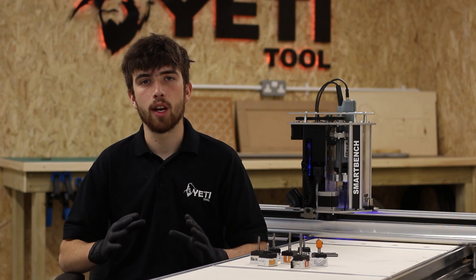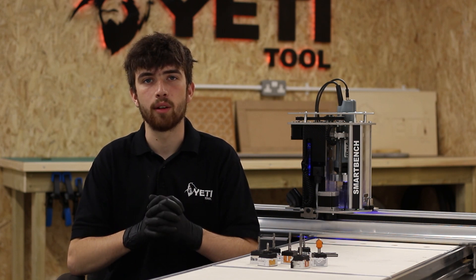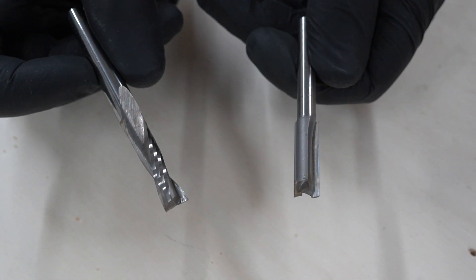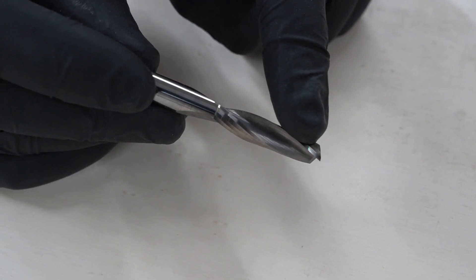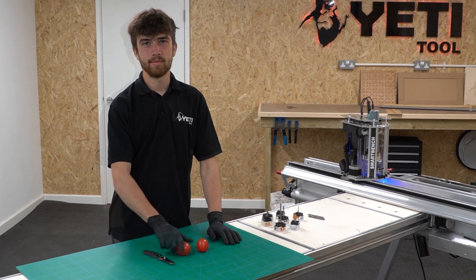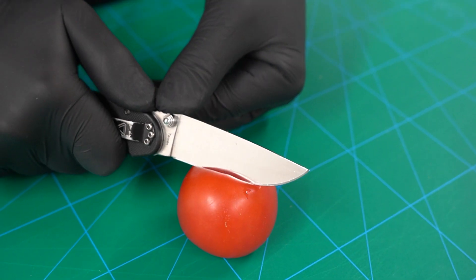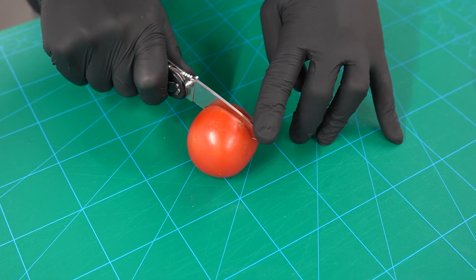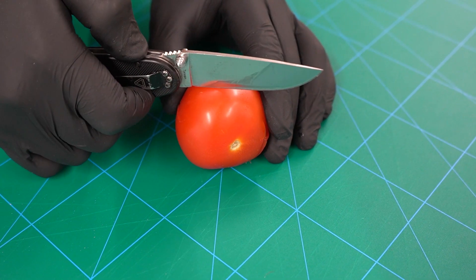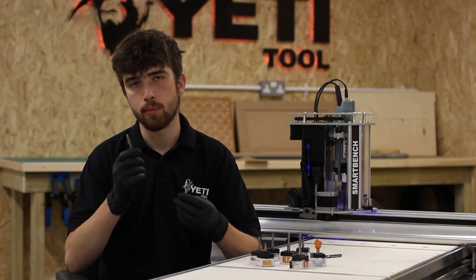Now we're going to talk about the different types of cutters. All different types of cutters will either have a spiral flute or a straight flute. Spiral flutes and straight flutes cut in different ways. The straight flute has more of a chopping action as it moves through the material, whereas the spiral flute has more of a slicing or shaving action. To illustrate this using a tomato: the straight cutter has a chopping action equivalent to using your knife to cut straight down with pressure into the tomato — as you can see it will deform the tomato slightly as we cut. The spiral cutter gives a different cut as it uses more of a slicing action drawing across the surface of the material.